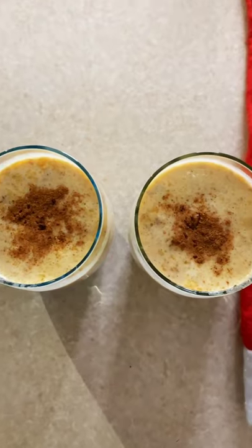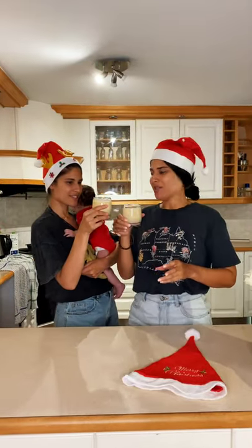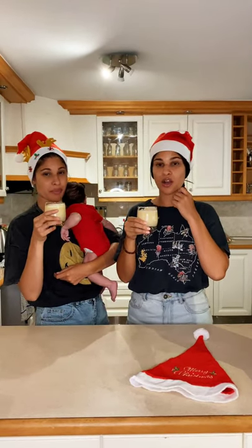I'm excited to try it, I'm nervous — cheers! Oh wow!